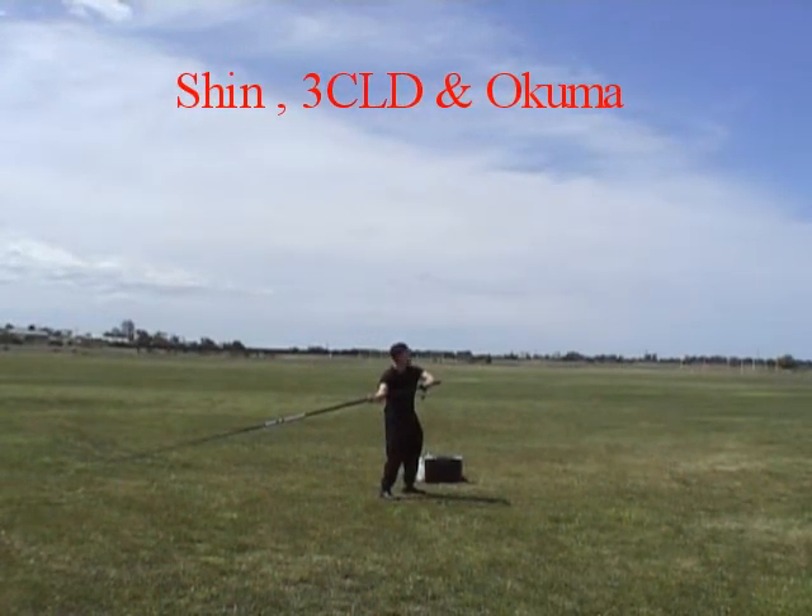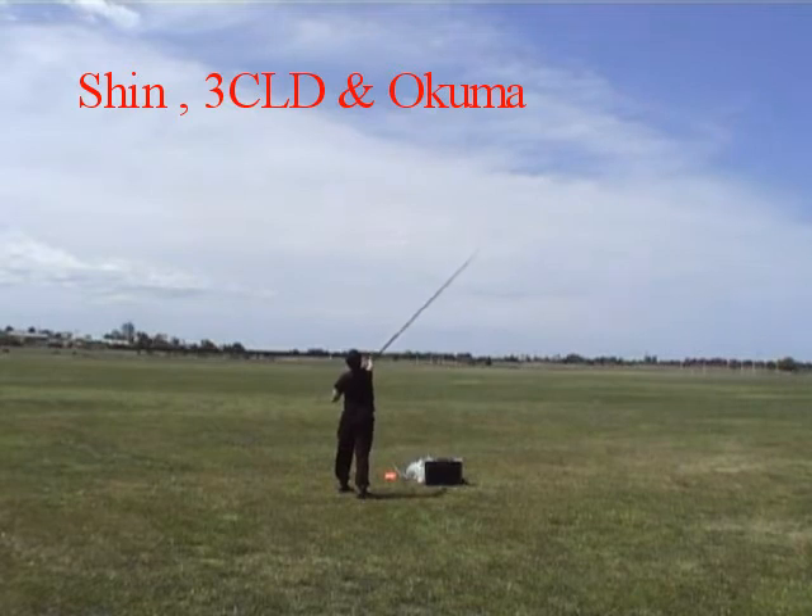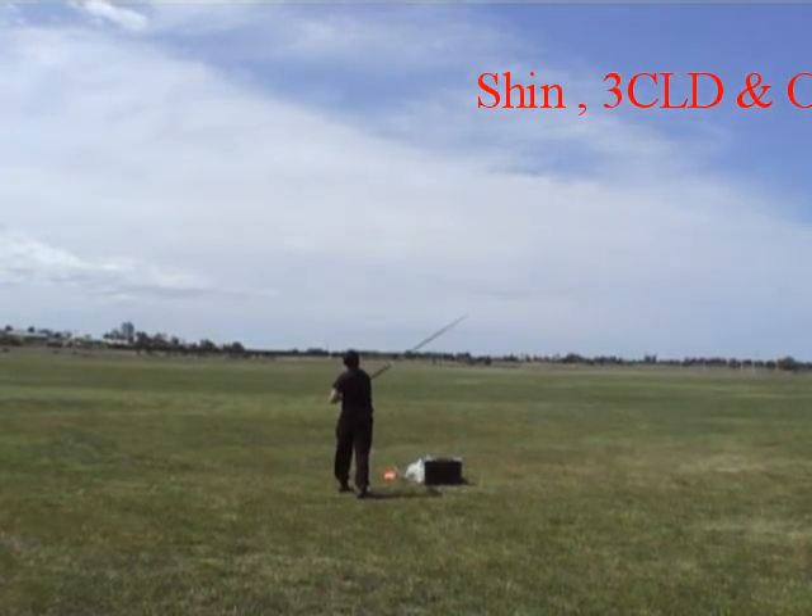Here we have Shin setting up off the ground with the triple C. Big crosswind across the court.